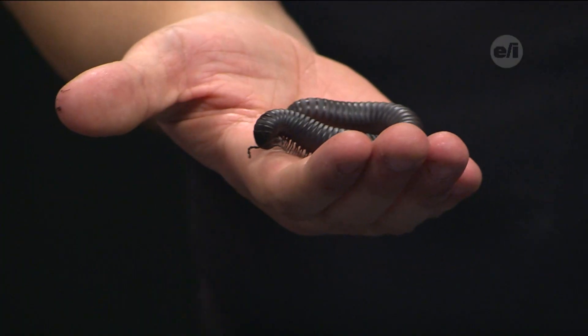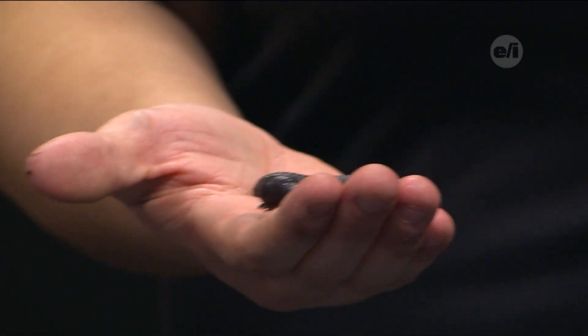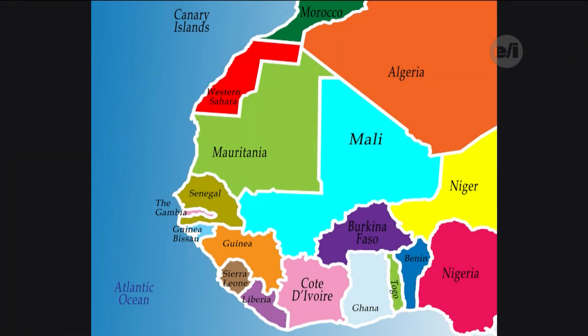Welcome Dave from the Seneca Park Zoo to the show. So what do you got for us today? Well, I have a giant African millipede, which comes to us from Western Africa — the tropical and subtropical areas of Western Africa.